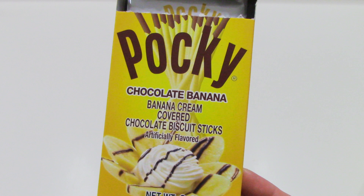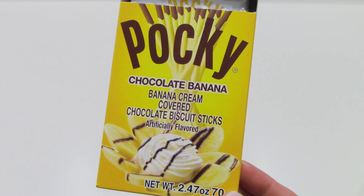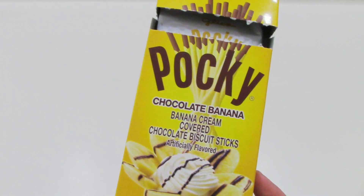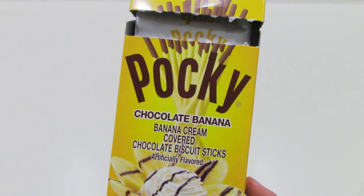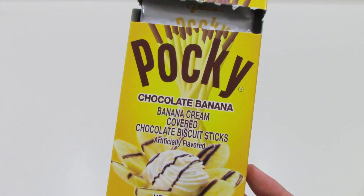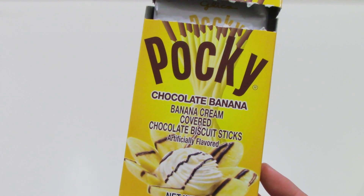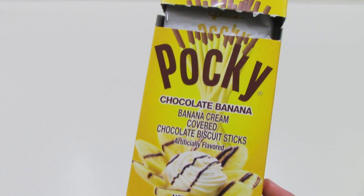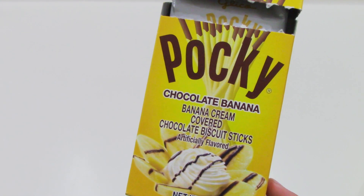The first thing we picked up is a box of Pocky chocolate banana cream covered chocolate biscuit sticks. This is actually our first time trying them out and they're super yummy. We're used to getting the original regular biscuit with chocolate or strawberry, but this one is so good. I definitely recommend this one.